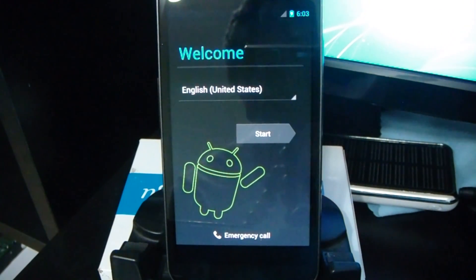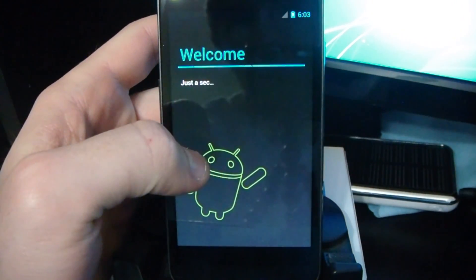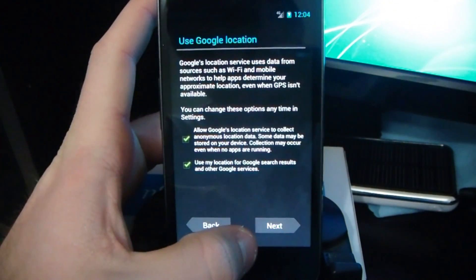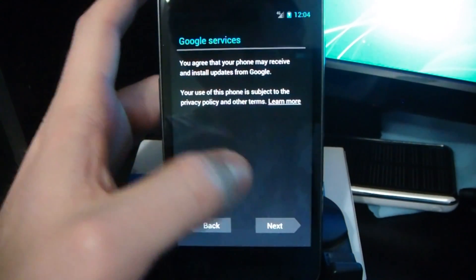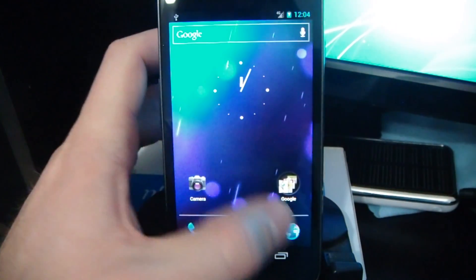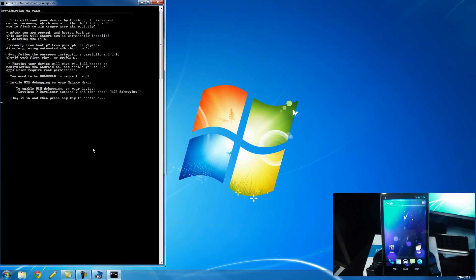So that took a little while, but once your device is booted up, we can continue. Let's just skip through the setup of our device — next, not now, next, next, next, and finish. So now we're into the device and we can continue on. Go ahead and click the root button on the program, and it says this will root your device. After you're rooted and booted back up, it will ensure Clockwork Mod is installed. Make sure that you've already run the unlock portion, and now we're going to enable USB debugging on the device.